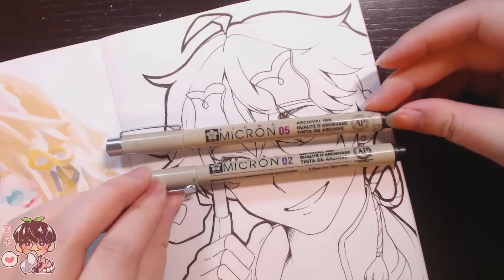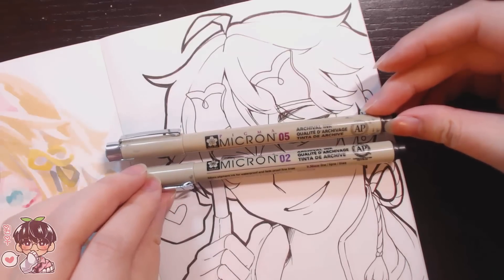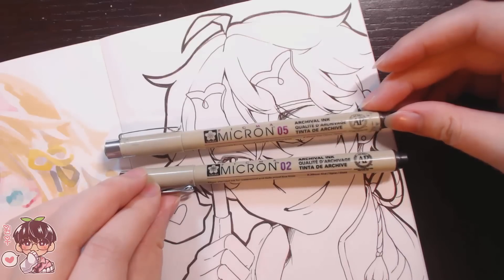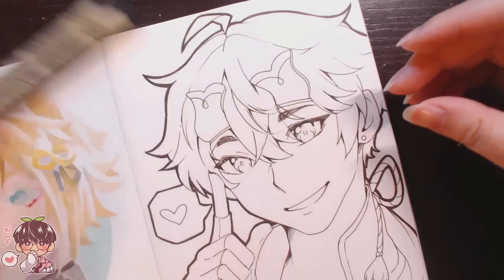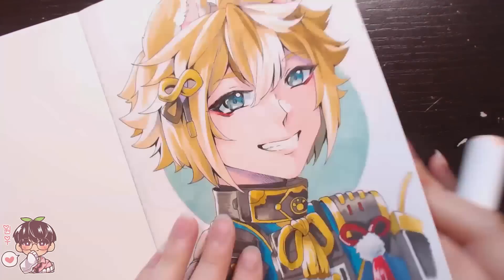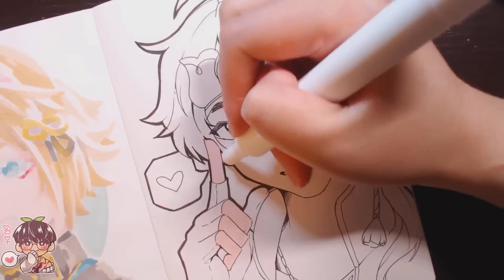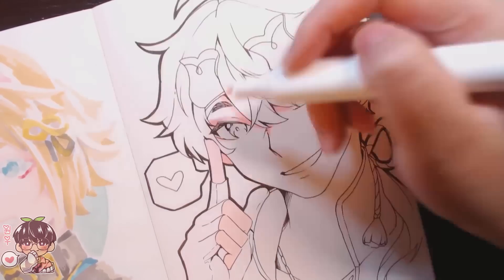The pens I'm using are old micron pens I had laying around. I decided to test out a bunch of pens to make sure the ink did not smudge. Because I don't work with alcohol markers that often, I didn't have appropriate pens.